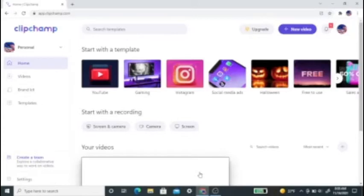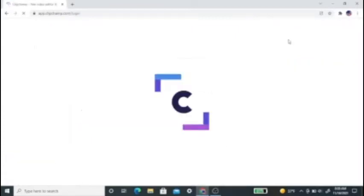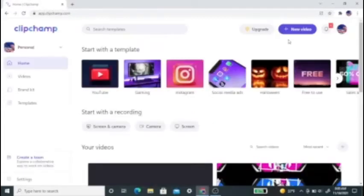So this is the editing software that I use — it's called Clipchamp. You can make YouTube videos, Instagram videos. They have a free version and an upgraded version. Right now I'm using the free version, but I'll probably upgrade once I get more subscribers because I like the way the software works.